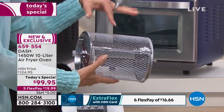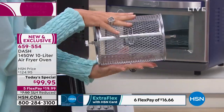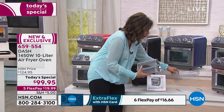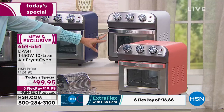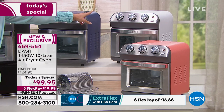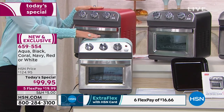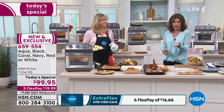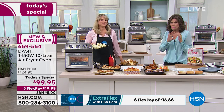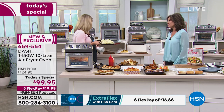All accessories are included — no extras required. You get your rack, your roasting pan, and the rotating basket, which is my favorite included item. Because it rotates automatically, you get even better air frying results without having to shake a basket. We're also giving you a wire basket to help get everything in and out. This technology has never been done by Dash before — they agreed to let us do the world launch today at the special reduced price of $99.95 on five flex payments of under $20.